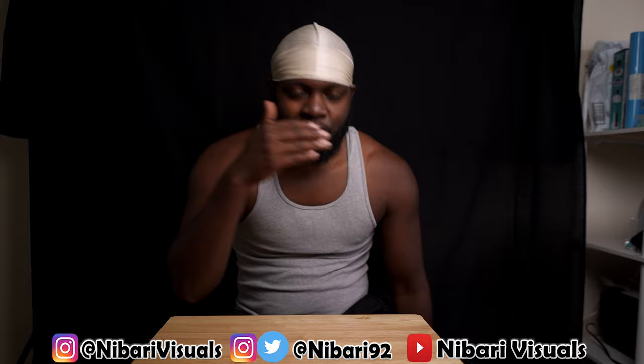I like the new boxes, man. I like the new cases that they come in.